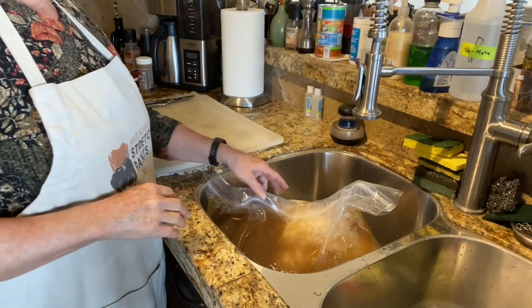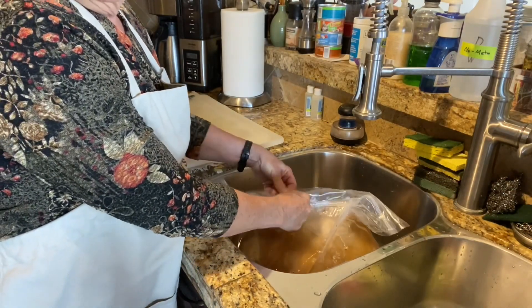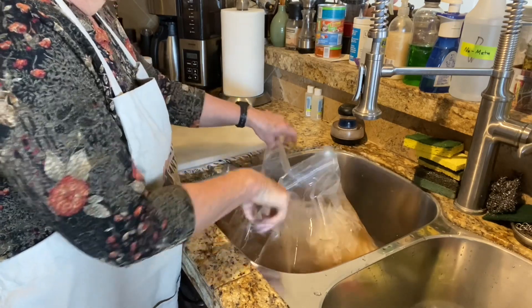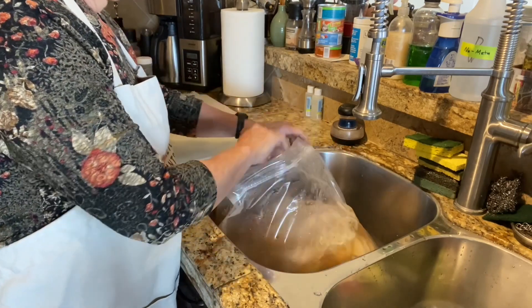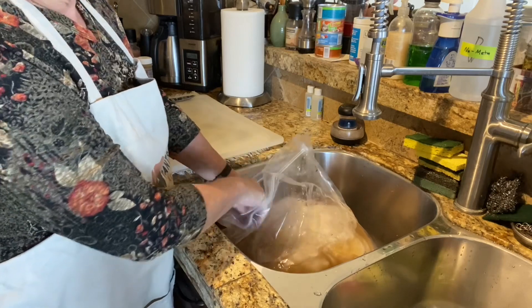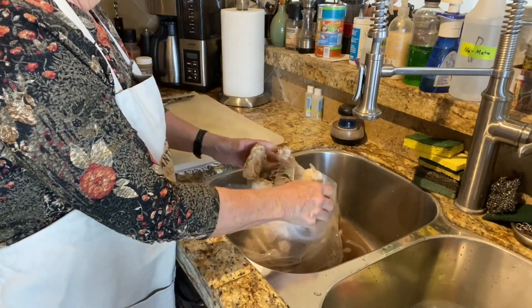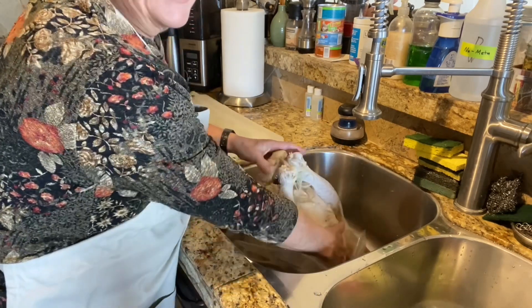We brined this overnight. I made up my own brine recipe, so I'm going to take it out of there. The brine helps keep it nice and juicy and gives it lots of flavor.